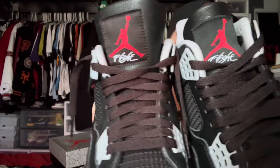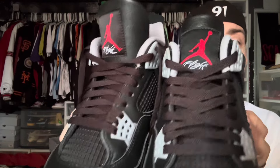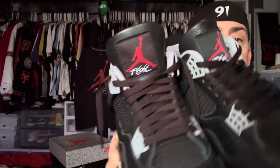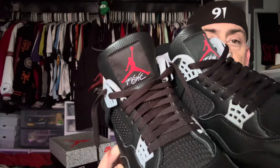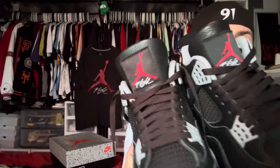The tongues — the Jumpman tags — they are different material by the looks of it. They are a little different in the light. On the authentic pair, the Jumpman tag on the tongue actually looks like it matches the laces as far as the color goes. On the replica pair it does not — it's more of a blackish gray compared to the authentic. So that's different, that's something to look out for.